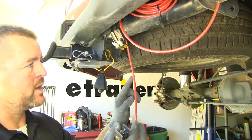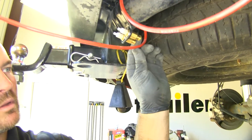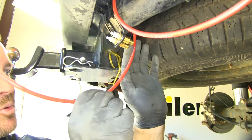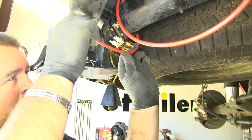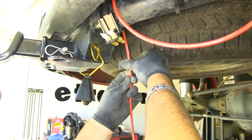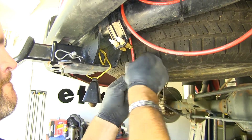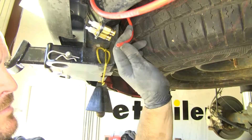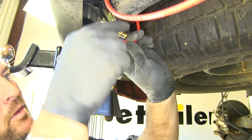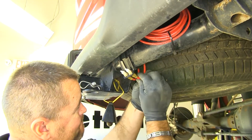Next you want to make sure you have the right tube going to the right bag so you know which side goes to what. Line them up, making sure you're not pulling on the tube too tight because it will pinch — leave yourself a little extra. Take your airline tube cutter, cut the tube, and feed it right into the valve. Do the same thing with the other side.